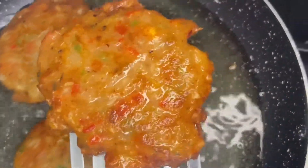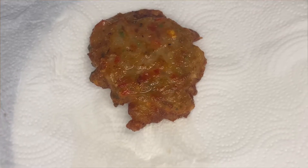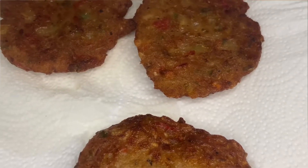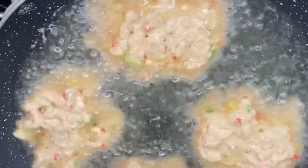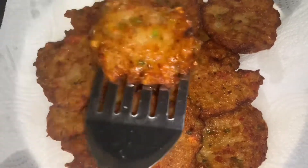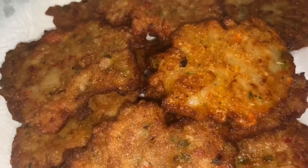You're going to dry out the excess oil on some paper towel — pat it as much as you want, take out as much oil as you feel. Then you're just going to fry and finish the rest of the batter. There you have it — Jamaican saltfish fritters fried to beautifully golden brown perfection.